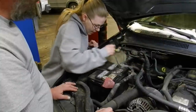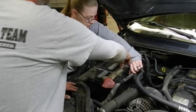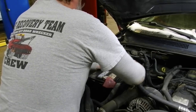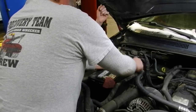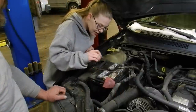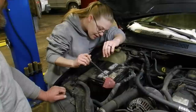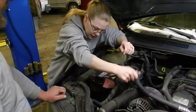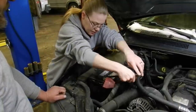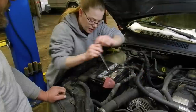Loosen it up far enough so you can wiggle the post and pull it off — you can grab it right there, it's not going to hurt you. Now the positive one — it takes a different size wrench. These connections look really bad. We're going to have to clean them up.